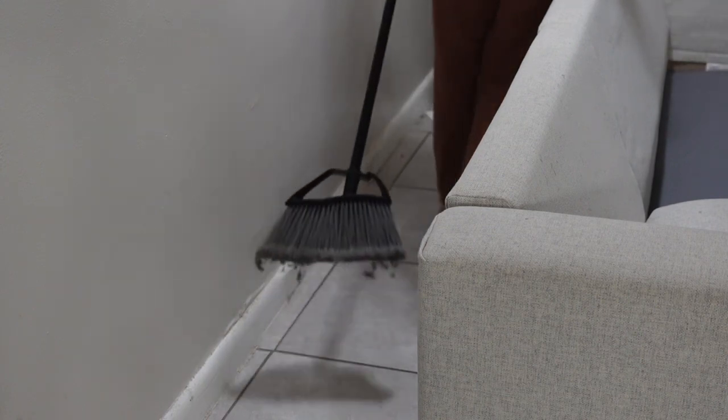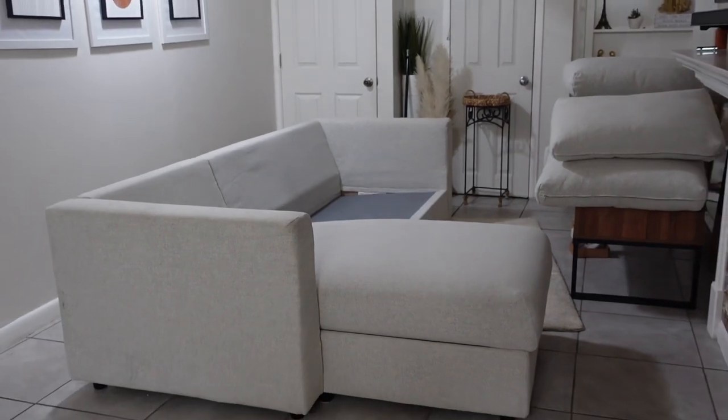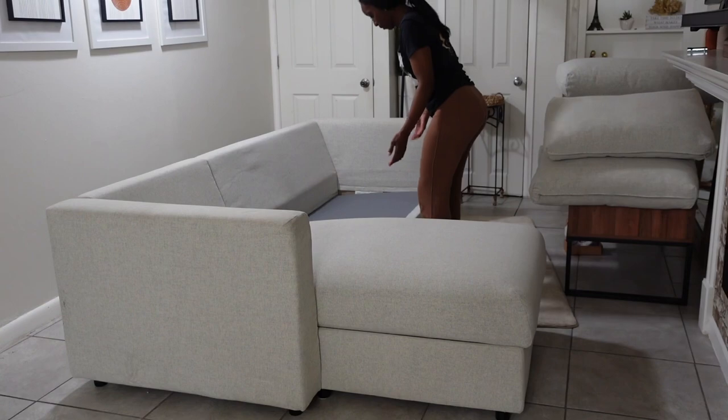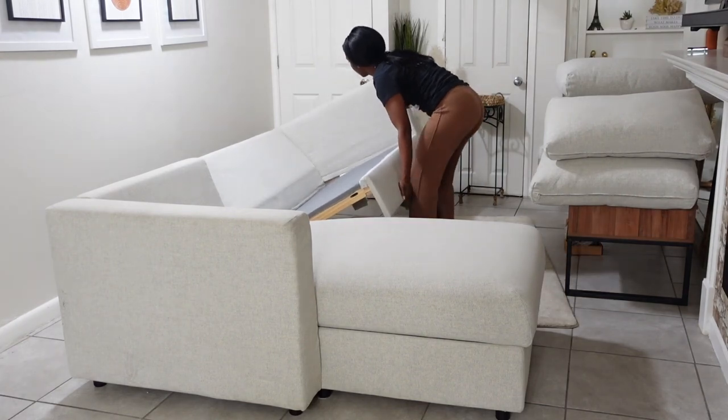I purchased this sofa in March of 2022 and it has been one of the best purchases I've made. I got it from IKEA and it's called the Fanala Sofa. The reason I bought it is because during COVID a lot of germs were coming into your home, and I felt this was the best way to keep your sofa clean — you can take the pieces off and take them to the laundry and wash them. I like that I can rearrange and change the pieces, and I can also add pieces if I ever have a bigger place.